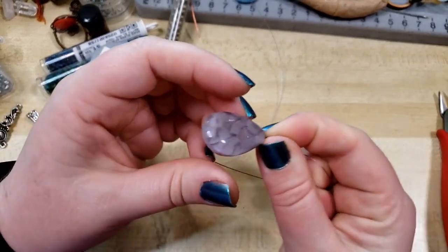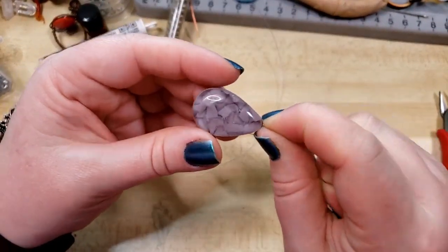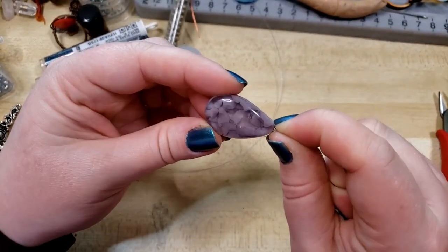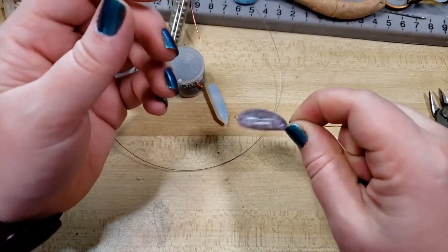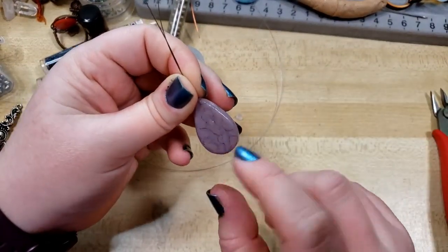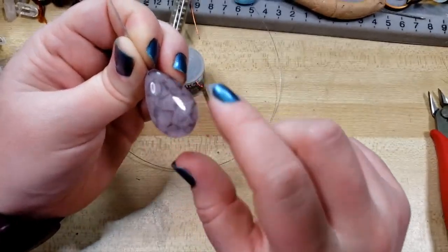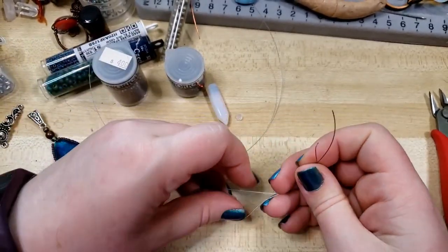The first layer is just bare beading wire. You can see it just nestles down in there and holds onto our cab. Very similar in concept, if you've followed along with any of our Groovy Cab wire wrapping tutorials — same exact concept, it's just nestling in there. But we're not doing any wire wrapping.